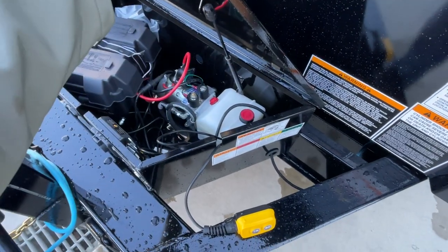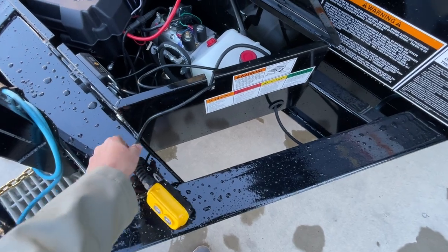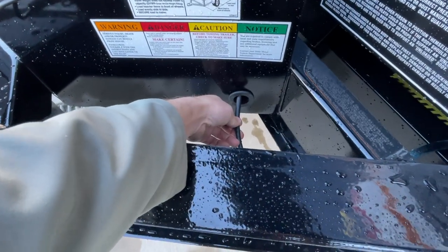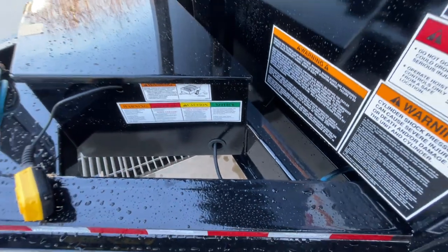There's a gas shock on the toolbox, which is nice. You've got a lead for the battery cord to come out so you don't mess it up when you put the box down. They do grommet the cord going out of the box, which is nice — you'd be surprised how many manufacturers don't do that.